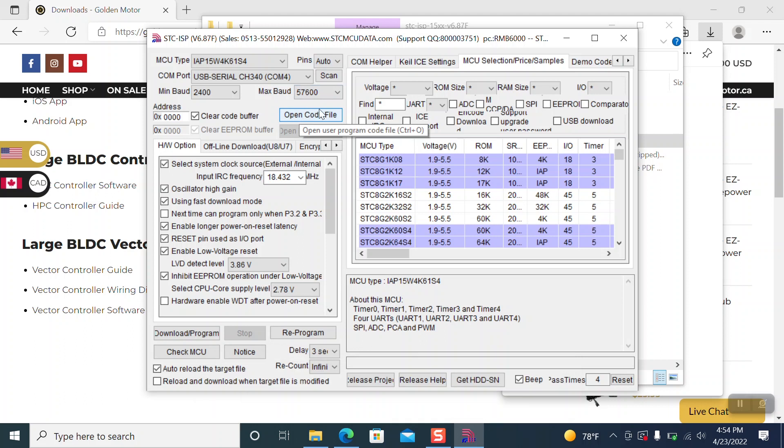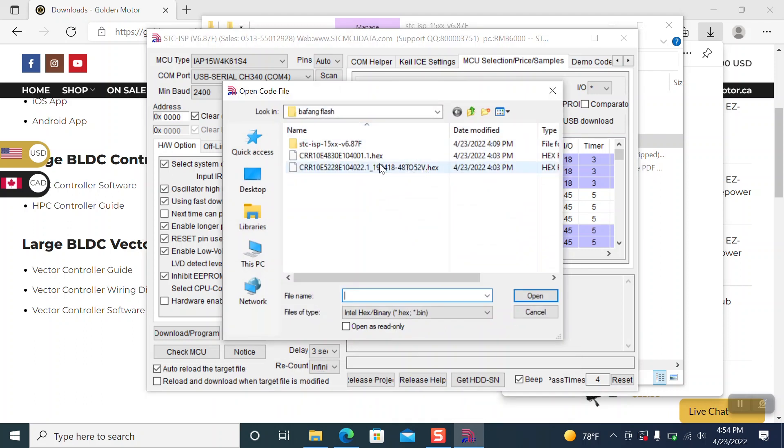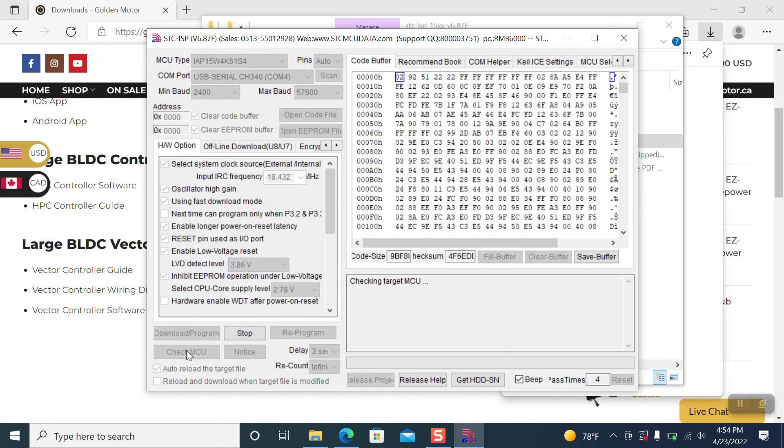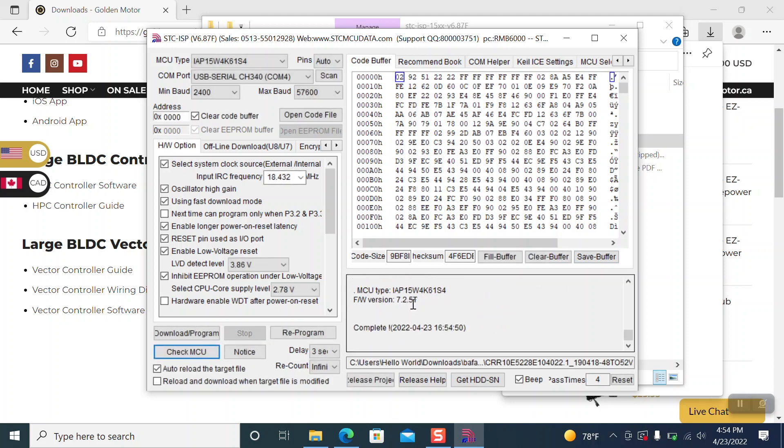Click 'Open Code File' and then find your hex file that came with the zip file you downloaded — you're doing the 48-to-52-volt dot hex file. Open that and it loads the map. Then you're going to want to click 'Check MCU'. This is the part where you disconnect the battery and then reconnect it, and you'll start seeing information popping up in this section. There it is — we're good there.